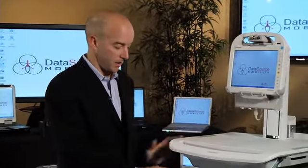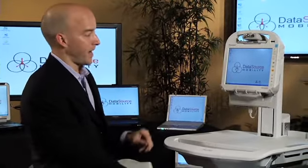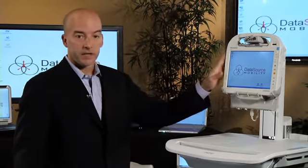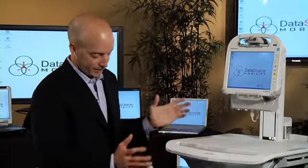The Ergotron cart, Man and Machine keyboard and mouse, Gamber Johnson docking station, Toughbook H1 — there are so many different pieces that can be moved in and out of this puzzle to make the perfect fit for you, the end user. Our goal at Data Source Mobility is to find the right solution for the right job. Please get in touch with us and we can see how we can help you. Thanks so much for joining us today — we really appreciate your business.